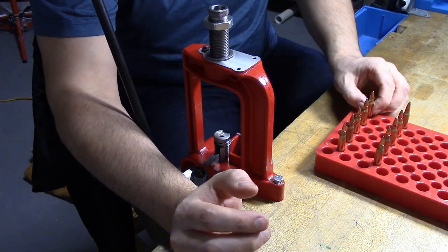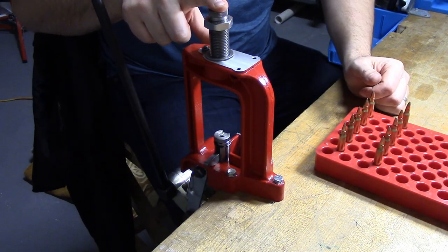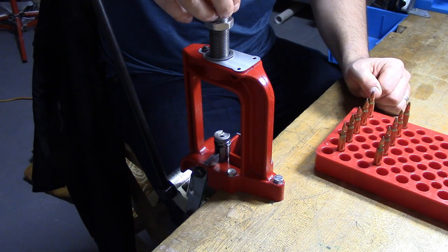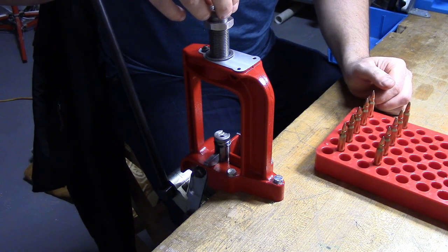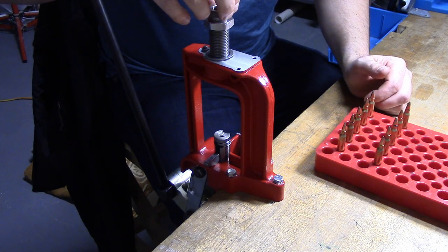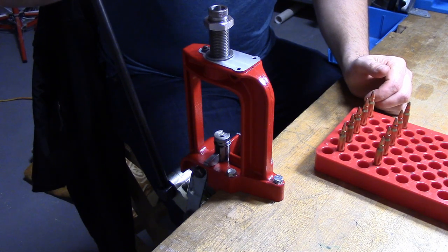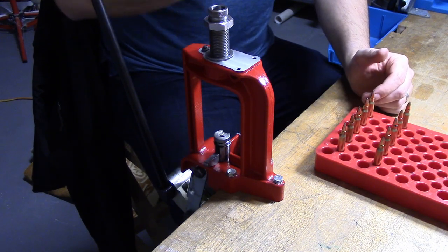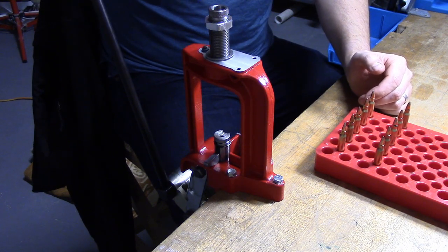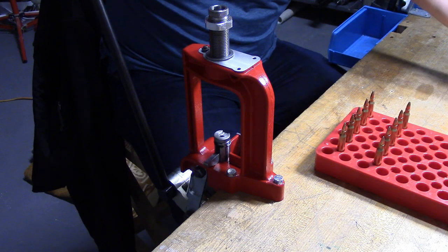So what we're going to use for this step is the Lee factory crimp die. Lee makes very inexpensive reloading dies, but I think almost everyone in the community will agree that the Lee factory crimp die is one of the best in the business, if not the best. I took it off of my Dillon 550 to show you on the single stage over here, so of course it needs to be set back up.